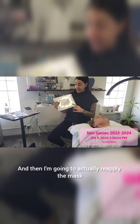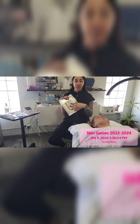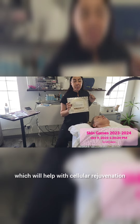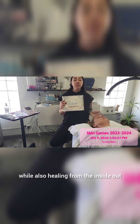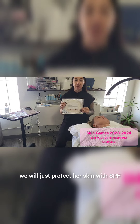Then I am going to reapply the mask, dipping it back into all the liquid and juices, and reapply it to her skin. We will follow it up with the cell luma red light therapy, which will help with cellular rejuvenation, penetrating the product and nutrients into her skin while also healing from the inside out. At the end we will protect her skin with SPF.